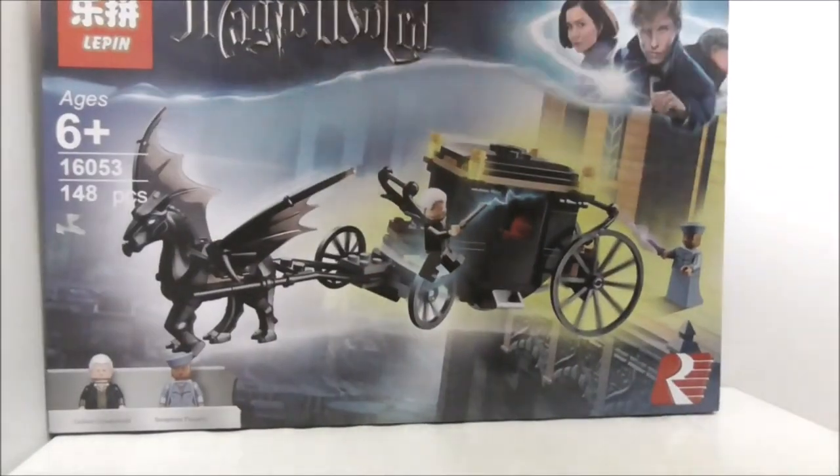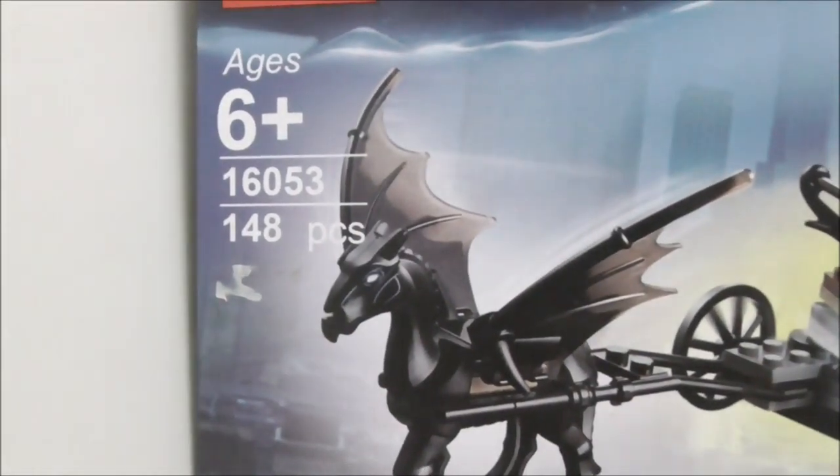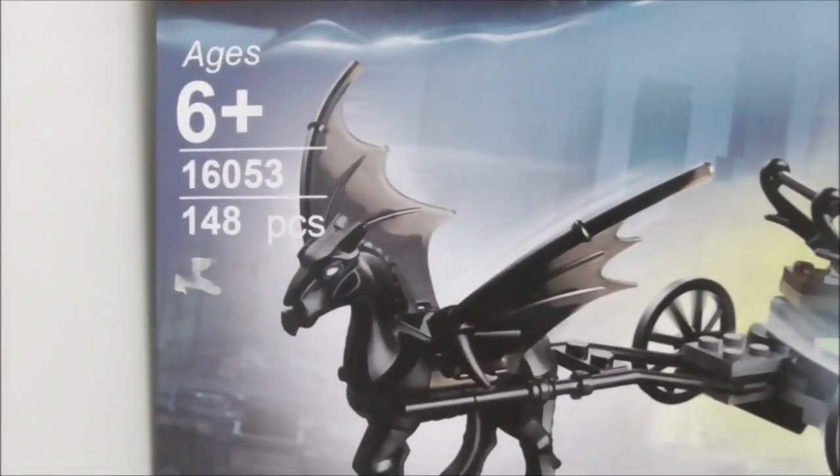So this is the box itself right here. It's recommended for ages 6 and up, this is set 16053, and it comes with 148 pieces and two main figures.